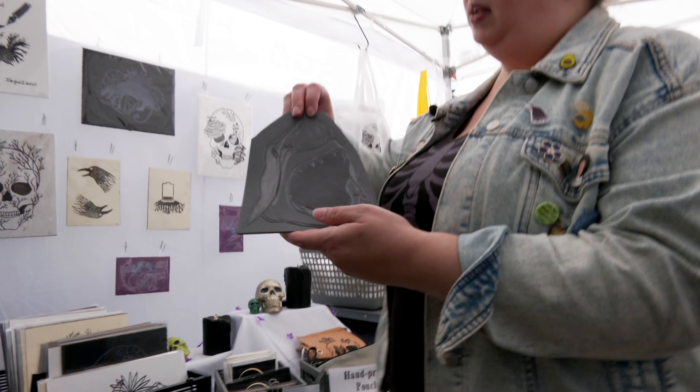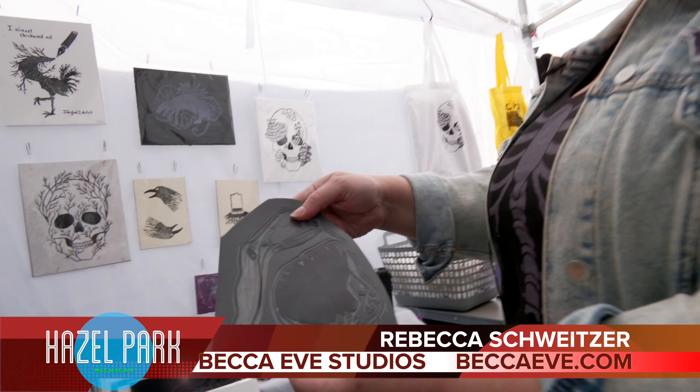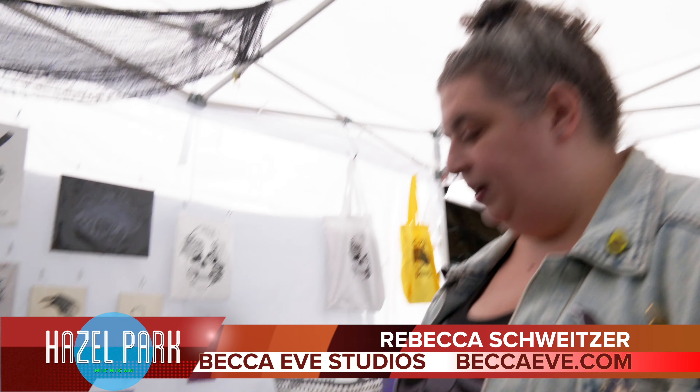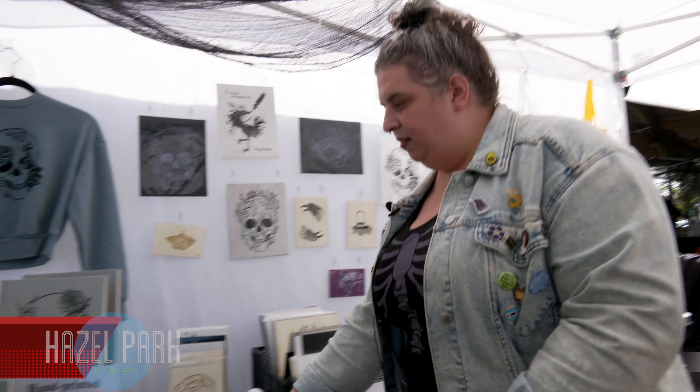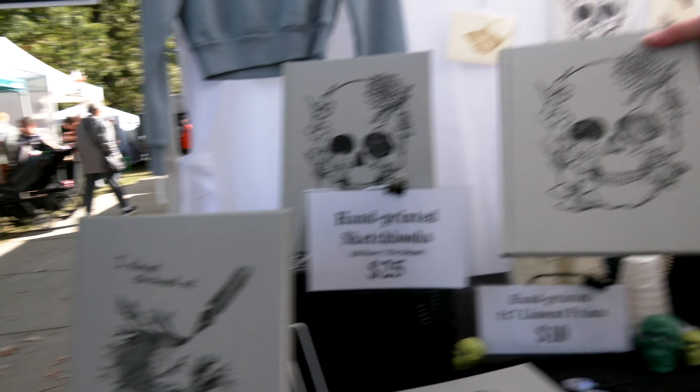I'm a block printing artist, so everything I make in here is made from a hand-carved block. This is a work in progress — it's a bitey shark. And I print each item individually, so all of them are just a little bit different. As you can see, some of them print a little differently.